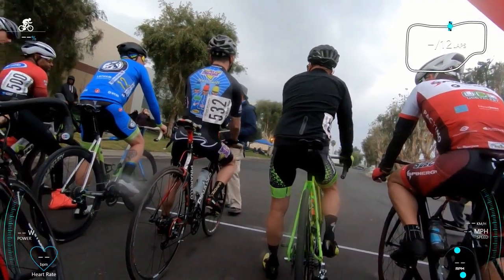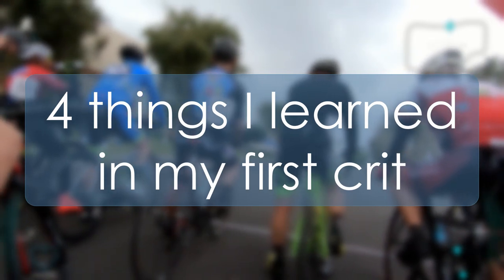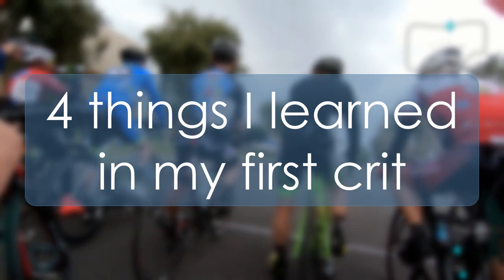Now that you've seen how badly I did in my first crit, here are four things that I learned in my first crit.